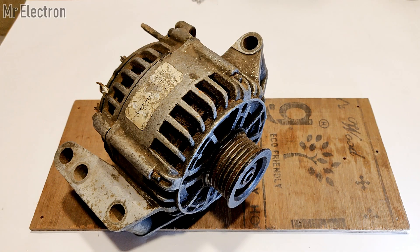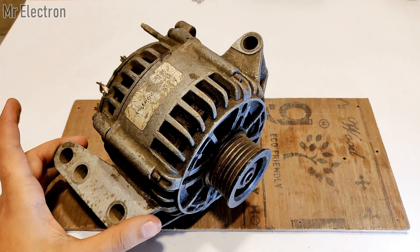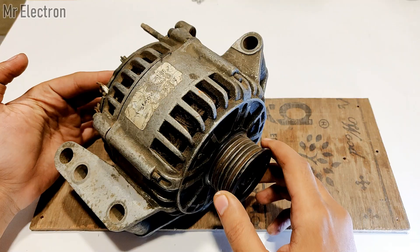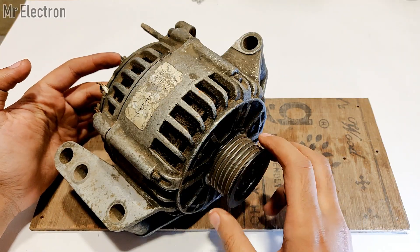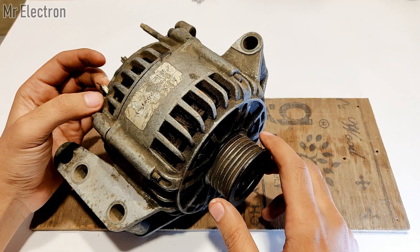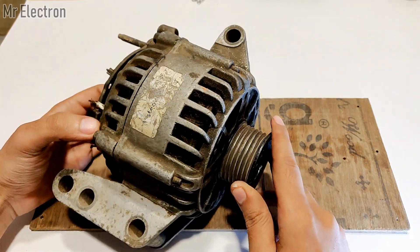Hi guys, welcome back to my channel. In this video I will be explaining the wiring, connections, RPM, power rating, and all of an alternator. As you can see here, this is a 720 watts, 60 amperes alternator with a maximum voltage of 14.4 volts, controlled by the regulator at the back of it.